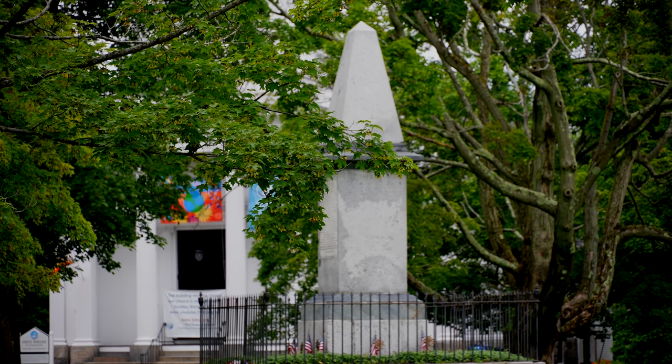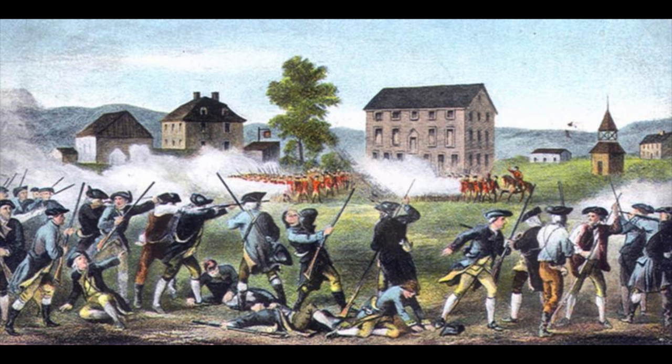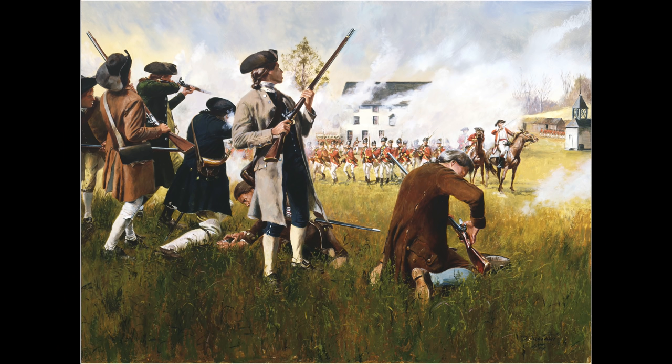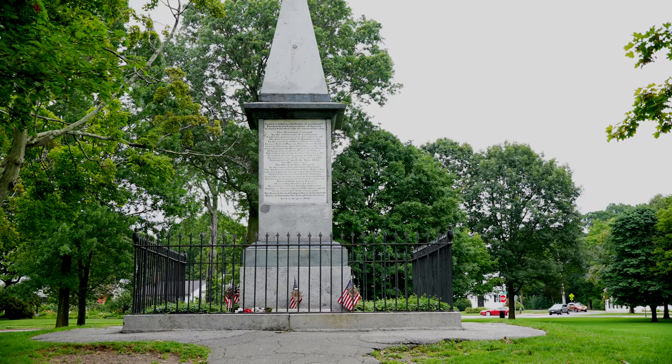In an attempt to stop the advancement of the British troops toward Concord, in the early morning hours of April 19th, 1775, the British troops arrived here and the minutemen stood their ground. The British took to a battle formation and ordered the militia to drop their arms. Things got very tense, and then somebody — nobody really knows exactly who — fired a shot. That went down in history as the shot heard around the world. The British responded by firing upon the minutemen. Eight minutemen lost their lives, ten were wounded, and two British soldiers were also injured. Samuel Adams then exclaimed to John Hancock, 'What a glorious morning for America.'